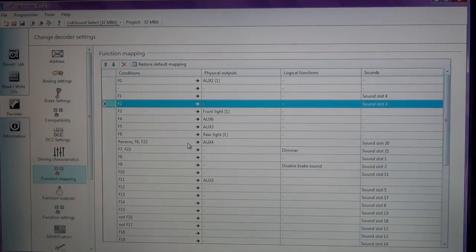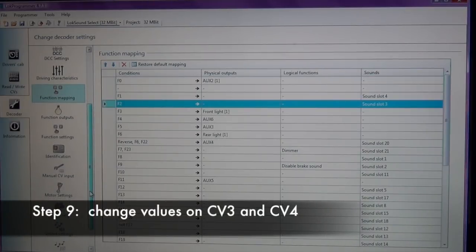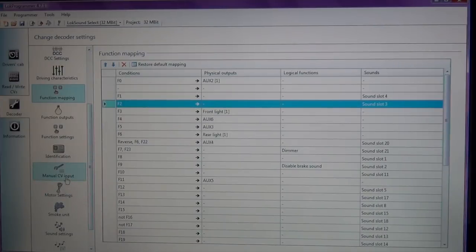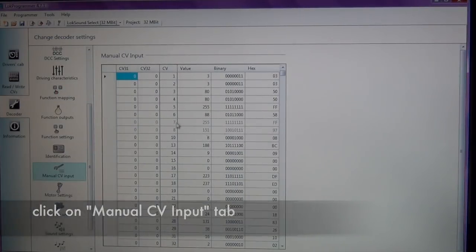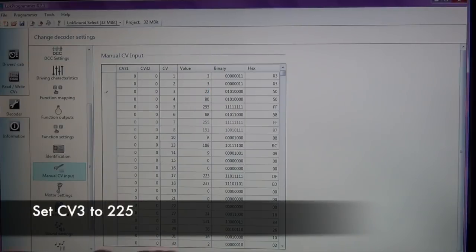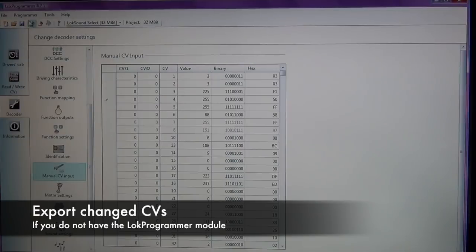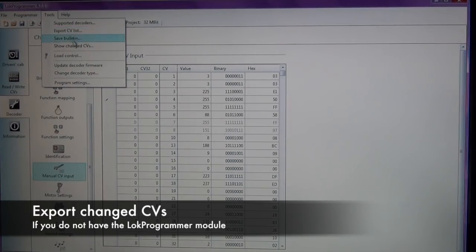We've successfully reprogrammed the lighting on this locomotive. Before we exit, I need to change CV3 and CV4 to take advantage of the momentum and braking for the ProtoThrottle. I'll click on the 'Manual CV Input' tab, which gives you a list of every single CV value. Right now the default for CV3 is 80 — I'm going to change this to 225. And then CV4 I'm going to set to the maximum, which is 255. It also gives you the binary code so you can see what's enabled and what isn't.